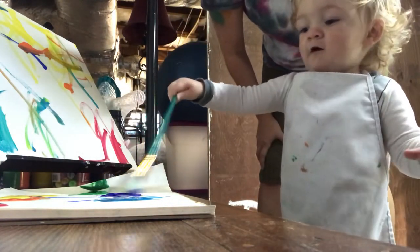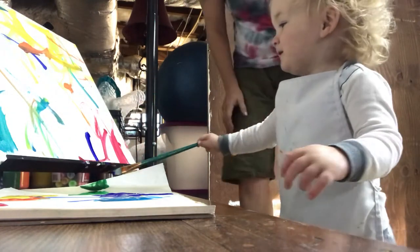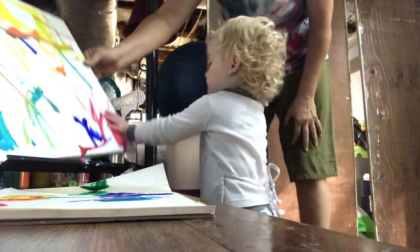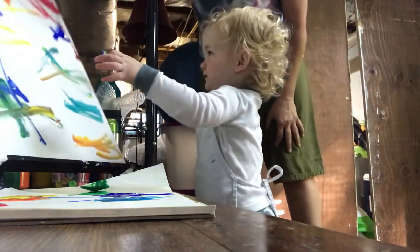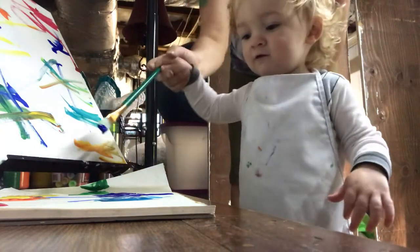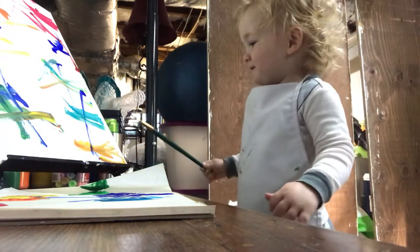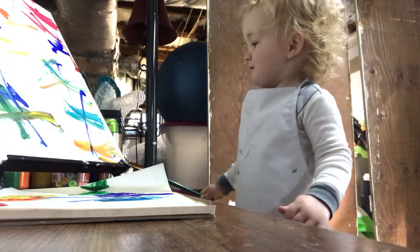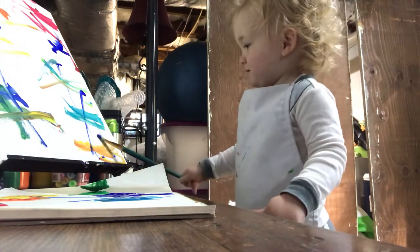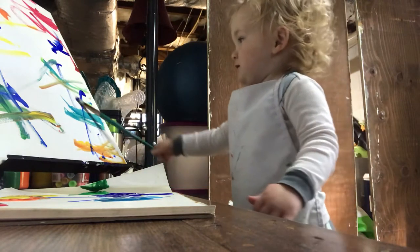Oh, blue! Blue, put it on there. Put it on the canvas. Good job. You wanna turn it? Okay, get some more blue. Dip it again. There we go. Mom, I need to wipe the brush. Mom's wiping the brush out.